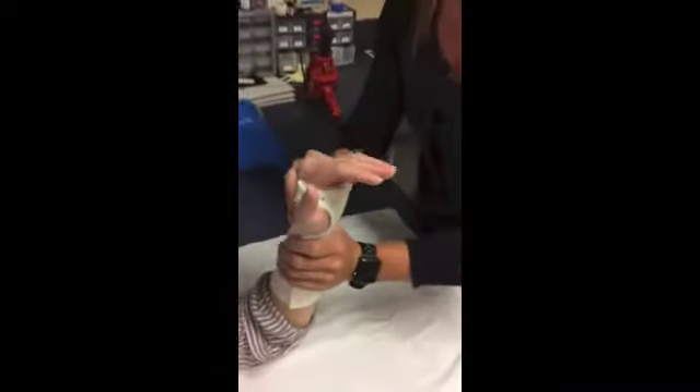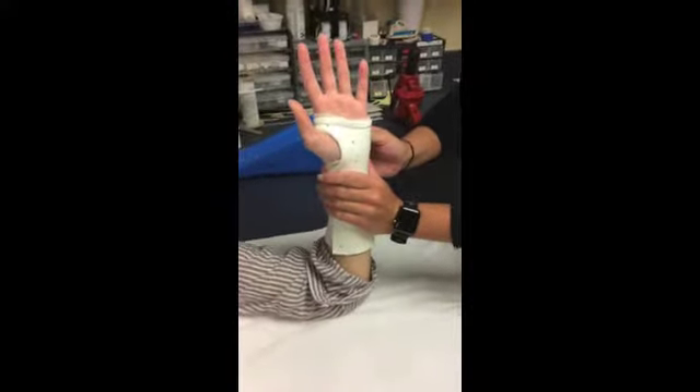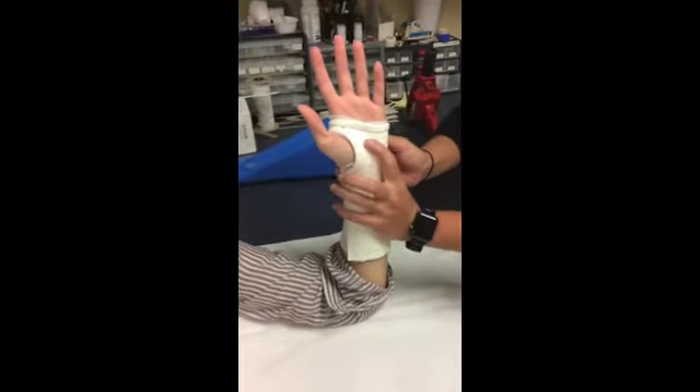Also make sure that this part of the orthosis is clearing the index finger MCP. Make sure again that it's clearing her distal palmar crease. You're at about 30 degrees of wrist extension. The patient can still oppose to each finger, and that thenar eminence is clear.